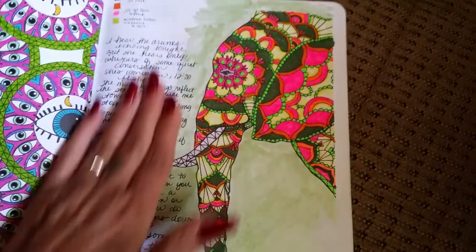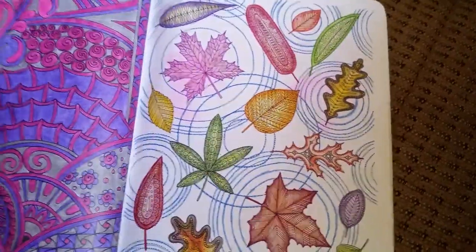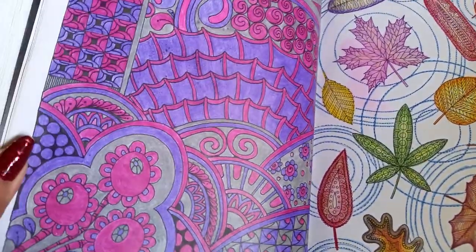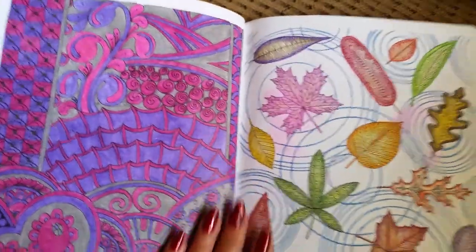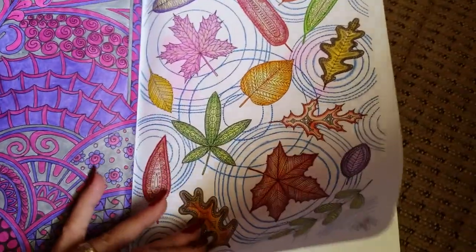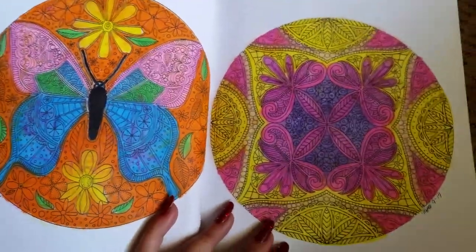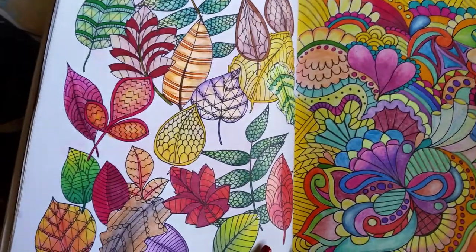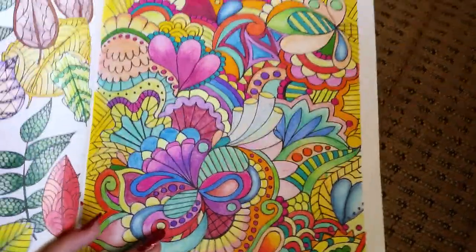Use all your space however you want — journal in it, write song lyrics, whatever. This mess here I believe is crayons, but my grandson likes to come over and color with me. This is a book I would let him color in and we would color together. It didn't have to be anything special — just to enjoy.